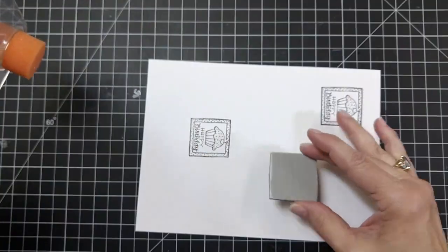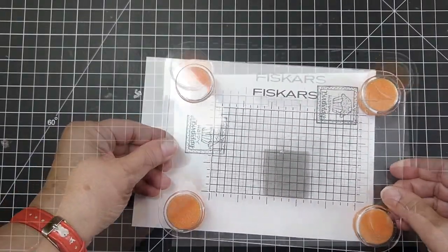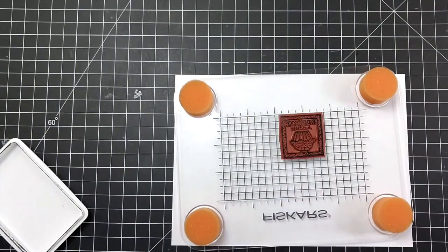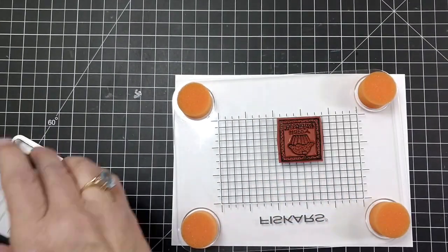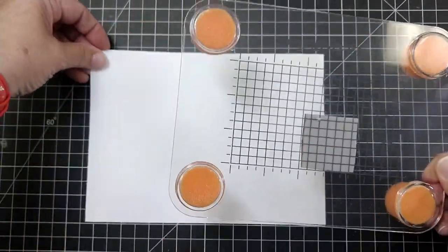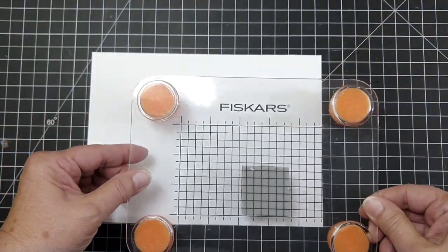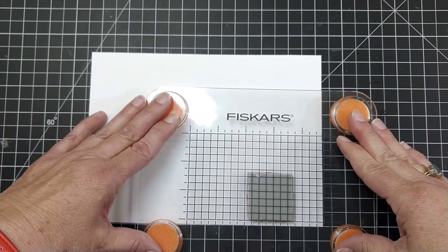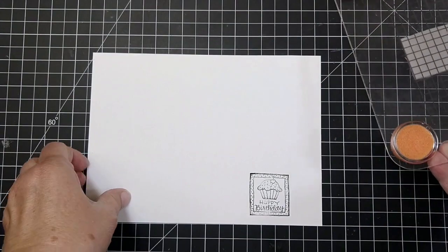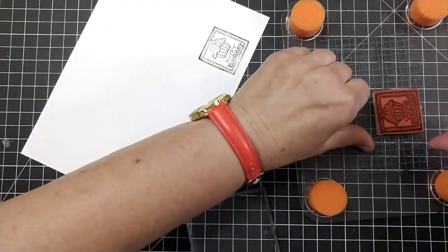Now here's the Fiskars stamp positioner — this is an older one. All you do is put your stamp on the page and push down where you want it to be, then stamp it up like you normally would. This gives you an idea: if you don't have the other positioners, you can put it on the page, make sure it's straight using the grid on your mat. These are about seven or eight dollars, so that is a reasonable way to do things.